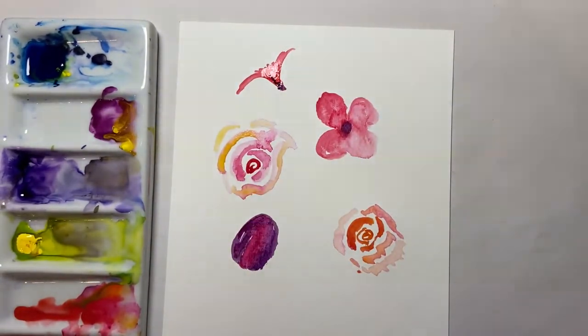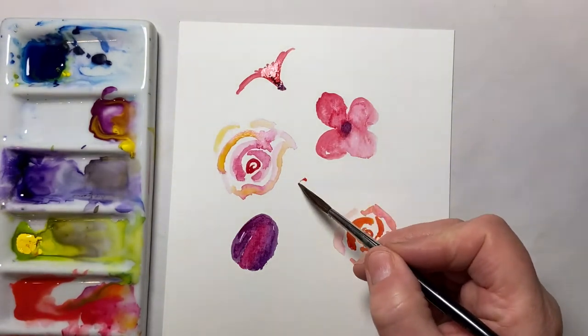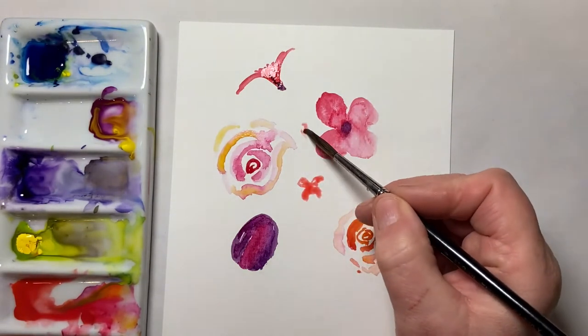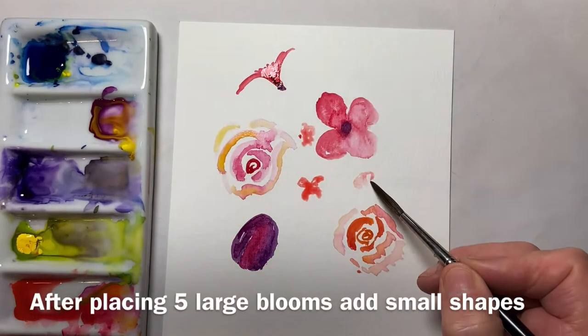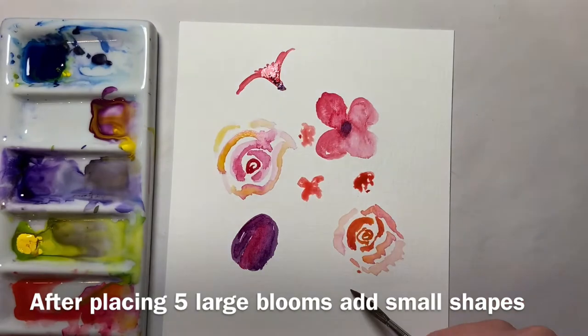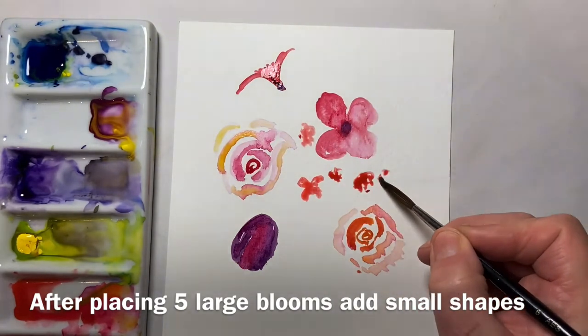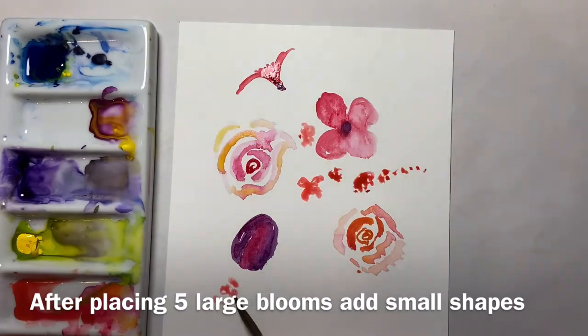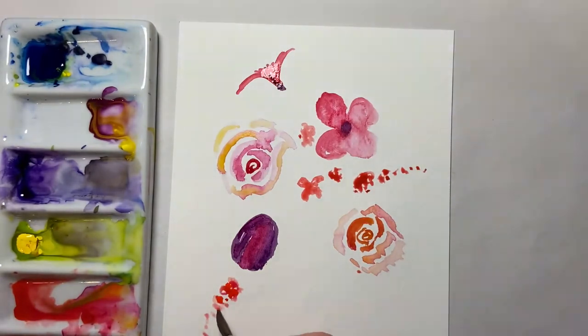Oh, that's not a very nice colour. Let's take a little bit of orange and do some very small shapes. I could make that into a branch of some sort, perhaps another one coming down here.